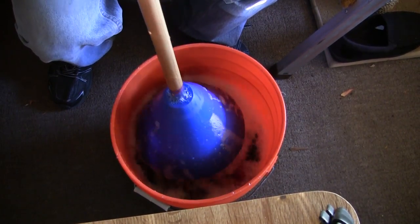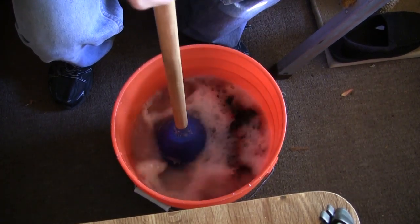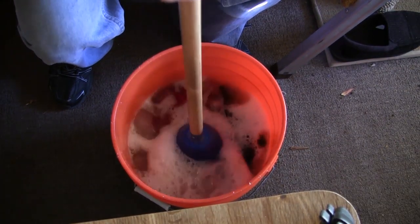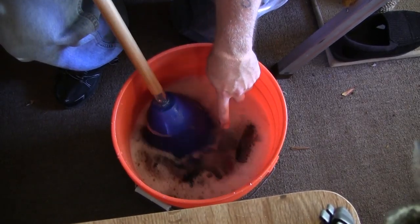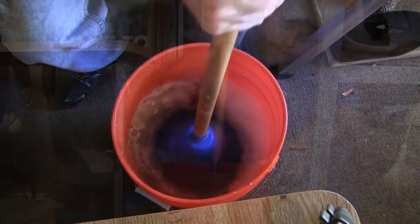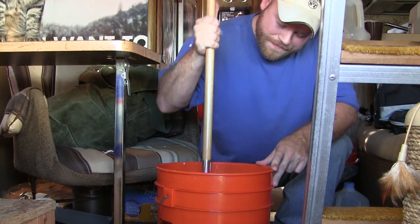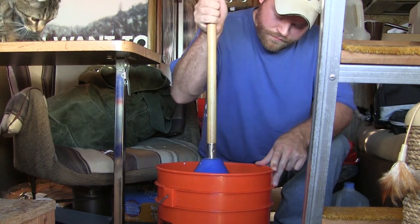See how much suds are already going on in here? The mobile washer is pushing the clothes down and then forcing them back up through these gills right here. I like to do this for about eight minutes. You can already see the water is starting to get dirty, which is a good sign. You can do this indoors, outdoors, right by the lake — anywhere you want.